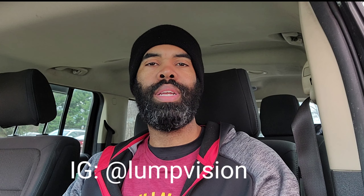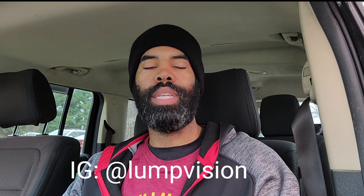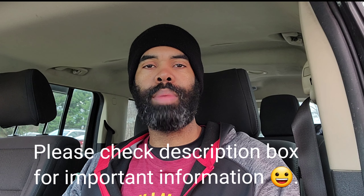Yo, what's going on everybody, welcome to Lump Vision. I go by the names Lump D, Lump, or LV — doesn't matter which one you want to call me, I'll respond to any of them. Before I get started, I'd like to give a big shout out to all of my subscribers, old and new, and everybody who comes by and watches my channel. Here we are in a car studio.